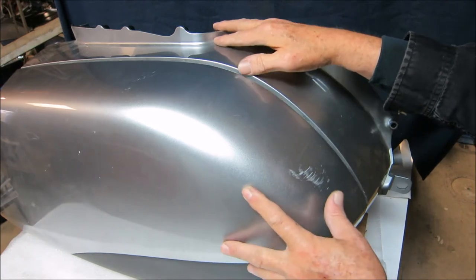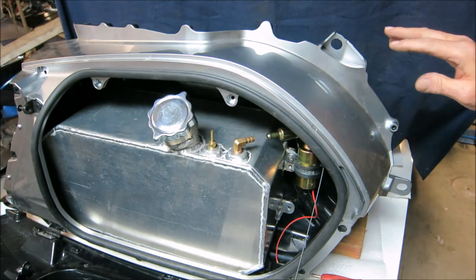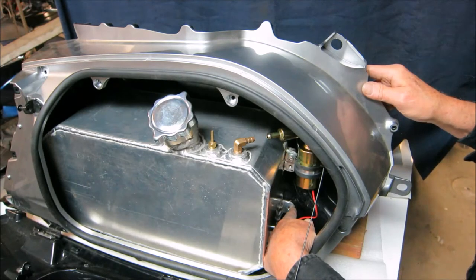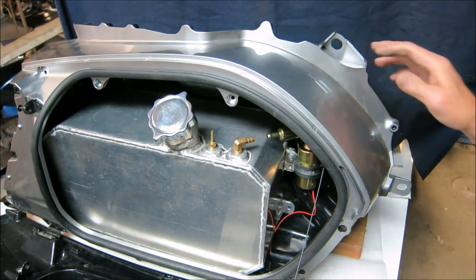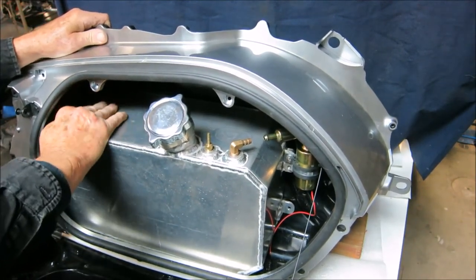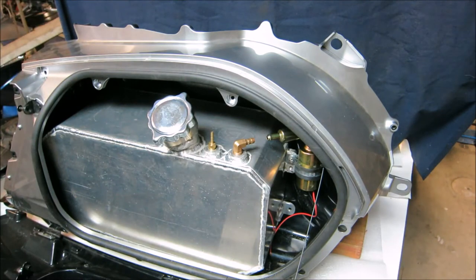Starting out showing this installed — you can see the tank pretty much completely consumes the interior of the saddlebag. Down here is where the mounting bolt will go; there's a well nut quarter-inch bolt holding it in place. There's only one mount bolt because the tank is very well secured — it fits into the back very snugly. As you can see, when I try to wiggle this, there's no movement at all on the tank.